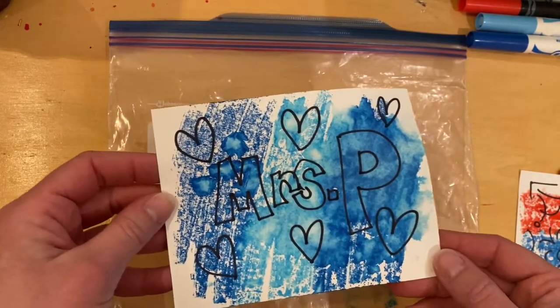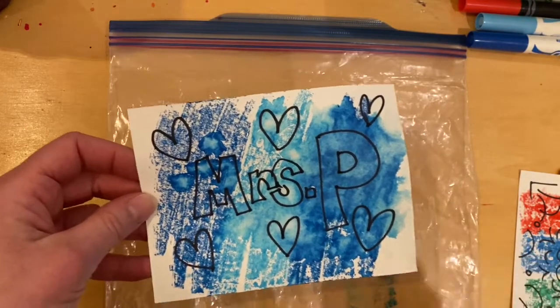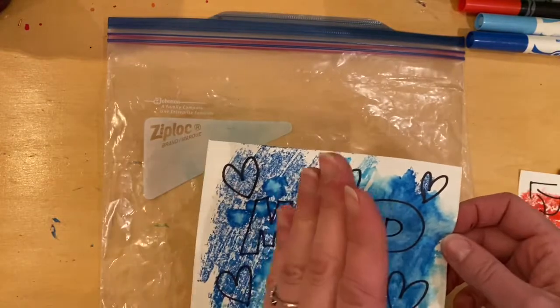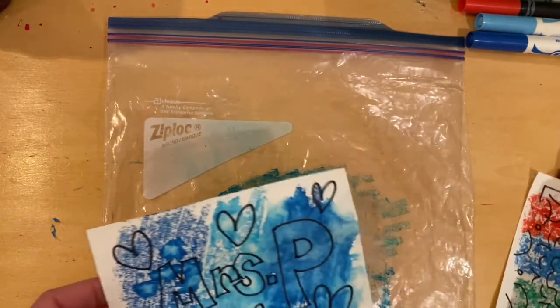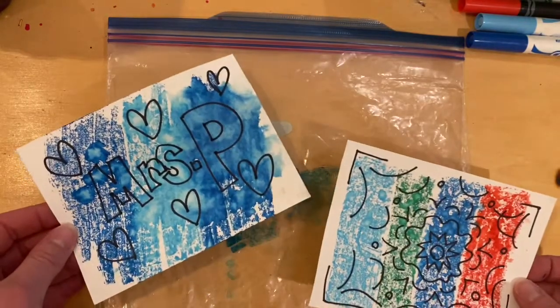These would be nice to turn into little cards to send to a relative you haven't seen. I can imagine a grandparent liking to receive one of these — or bookmarks, or you could cut them into hearts. So there are two different ways that you can be a printmaker at home.